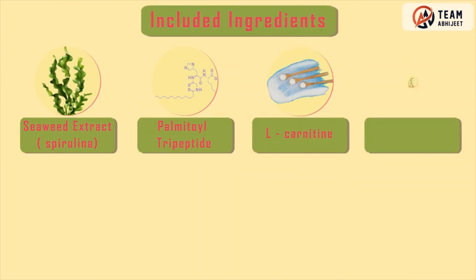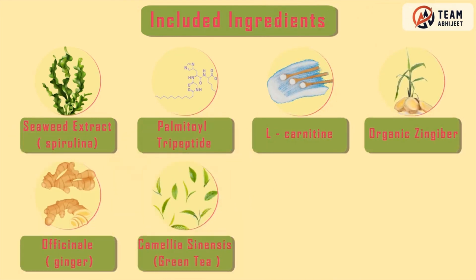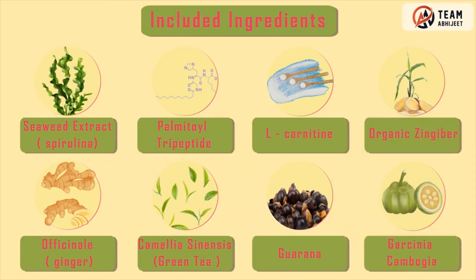Included ingredients: seaweed extract, spirulina, palmitoyl tryptide, L-carnitine, organic Zingiber officinale (ginger), Camellia sinensis (green tea), guarana, and Garcinia cambogia.